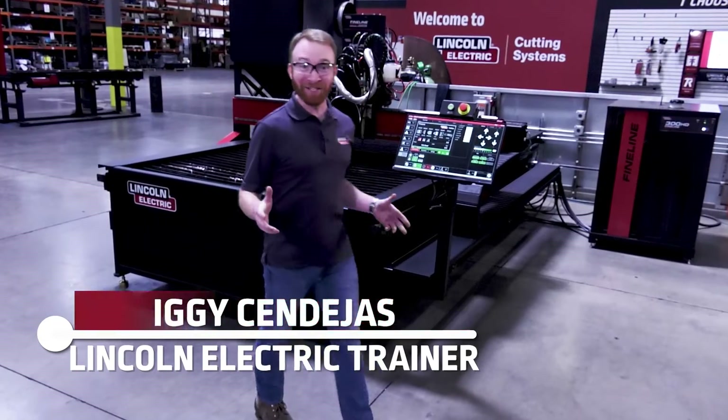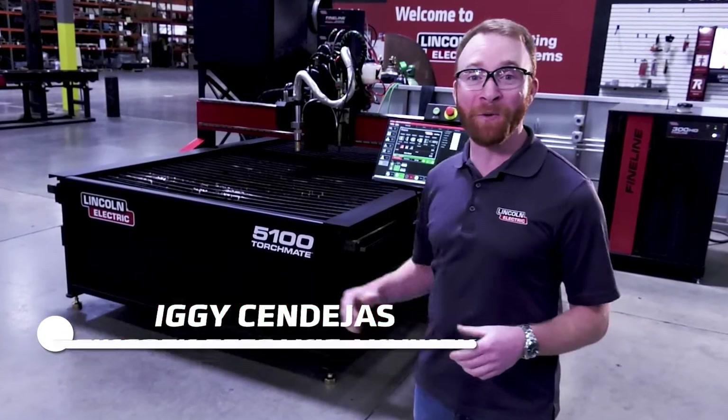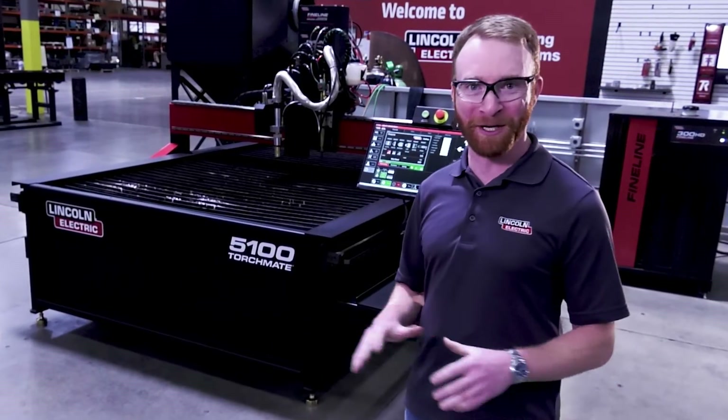Hi, I'm Iggy with Lincoln Electric, and today we'll be showcasing the Torchmate 5100, our industrial CNC plasma cutting table.